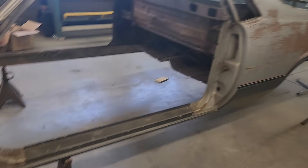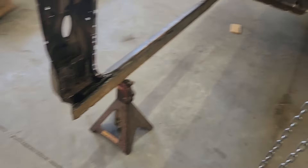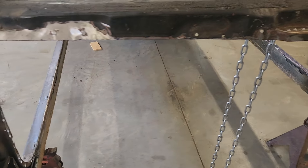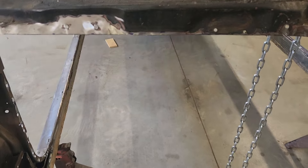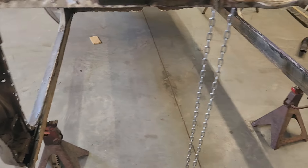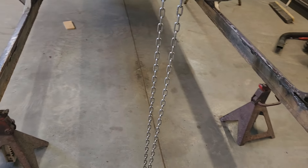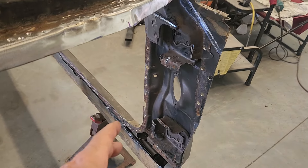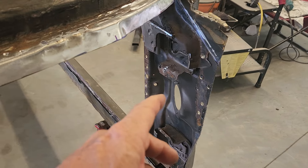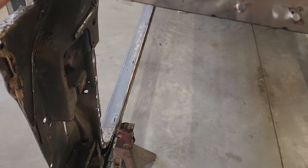I've got the floor cut out and also the firewall, which was a bit of a laborious task. The last couple of builds I had it kind of easy — the last one was pretty easy because the car was all just screwed together, in the process of being restored, so the floor pan was just screwed in. This was a little bit tougher because it's hard when there's multiple layers of sheet metal — knowing where to cut so you don't cut through stuff that you need.